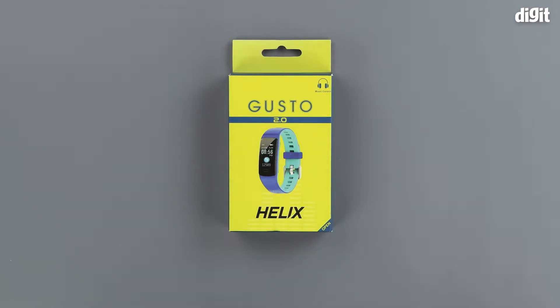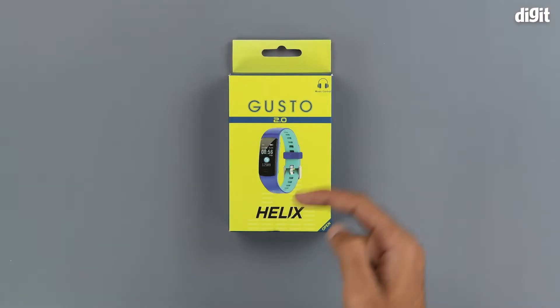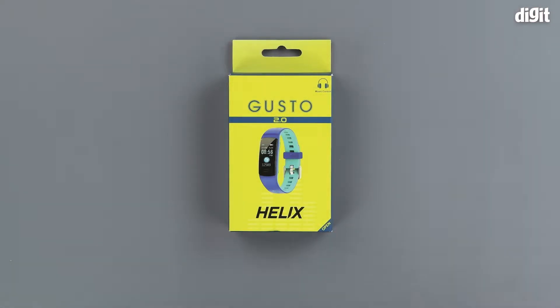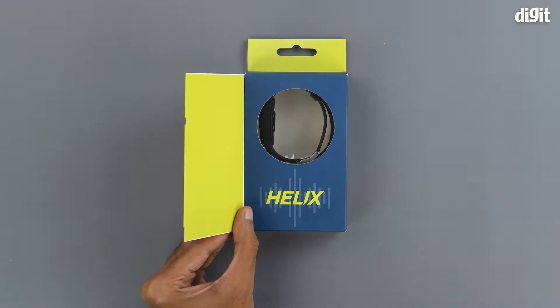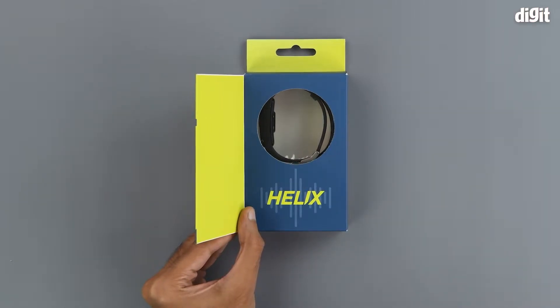On the front of the package we can see an image of the fitness band. The Gusto 2.0 branding is on the top and the Helix branding is on the bottom. On the top right we have an image for music control, signifying that the fitness band can also be used to control music right off your wrist. On the bottom we have a triangle that says 'open to', indicating that we can see the fitness band through this clear plastic window. We also have some Helix branding underneath that.